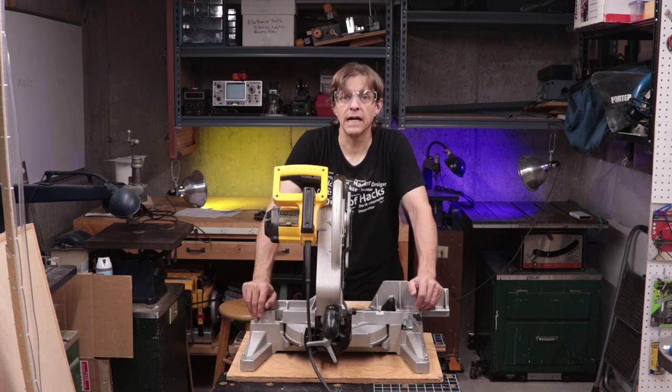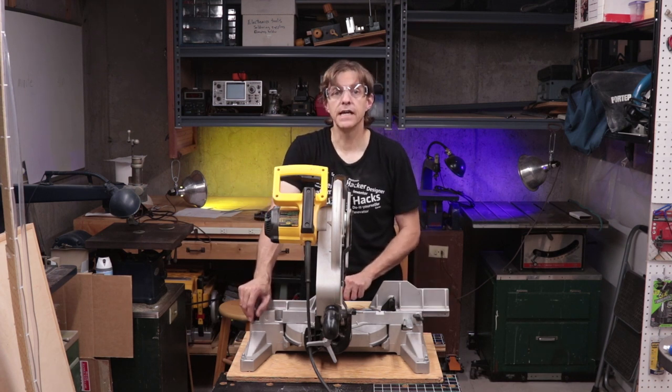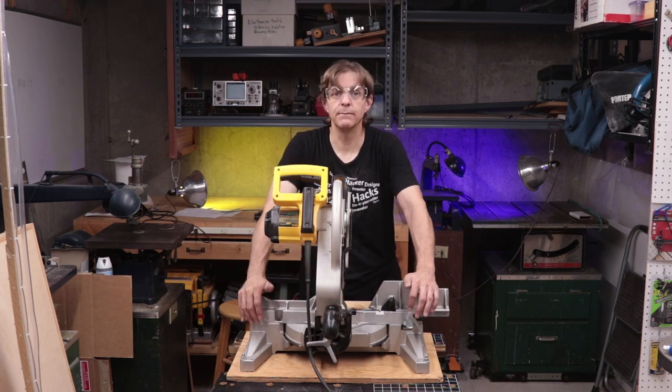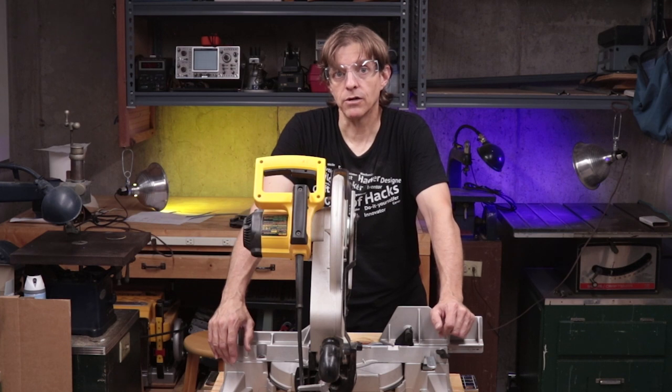Are you getting tear-out from your miter saw cuts? There are two theories as to why this is. One says it's a dull blade, the other says it's because you're not using a zero clearance insert. I've got the original OEM insert. Today I want to try to test out that theory and create a zero clearance insert and see how well it works.